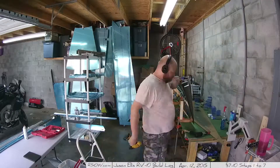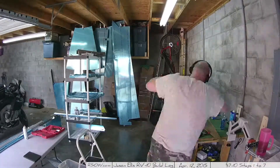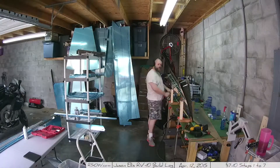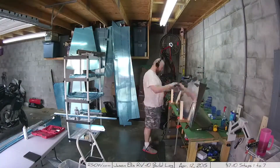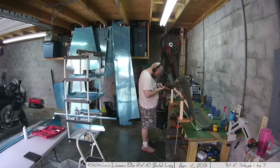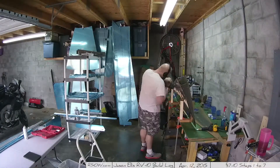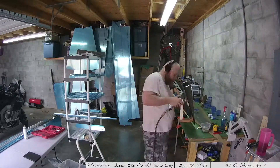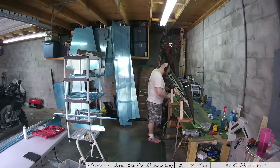What you just saw me do is drill out two rivets, because the counterbalance rib needed to go in and I had riveted the skin over where the counterbalance rib was supposed to be — without the counterbalance there. Whoops. No big deal: drilled them out, put the counterbalance rib in place, and squeezed a couple of rivets back in.